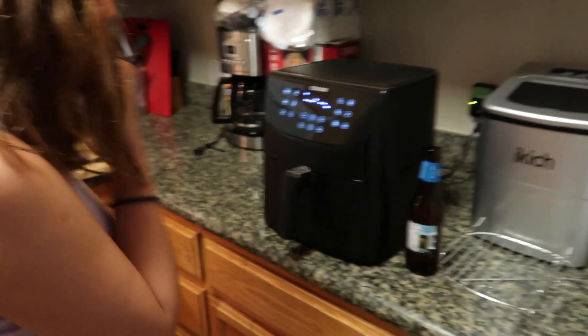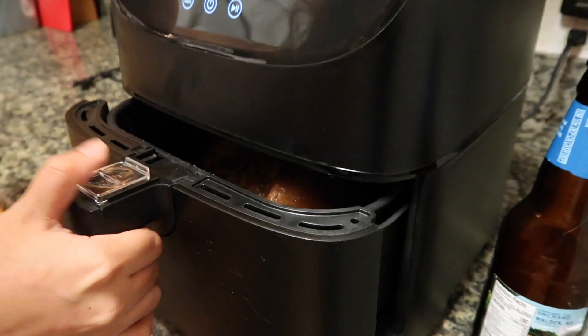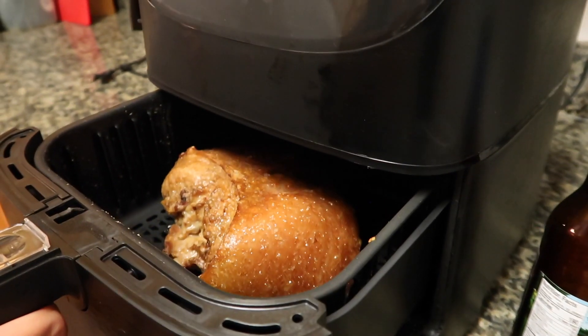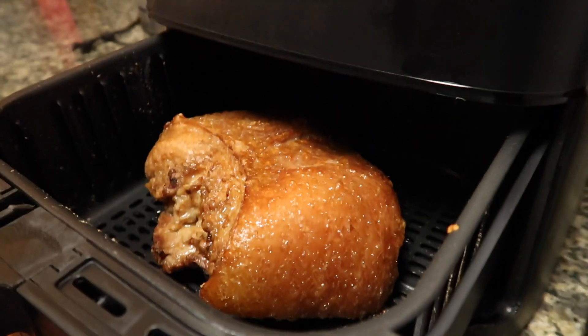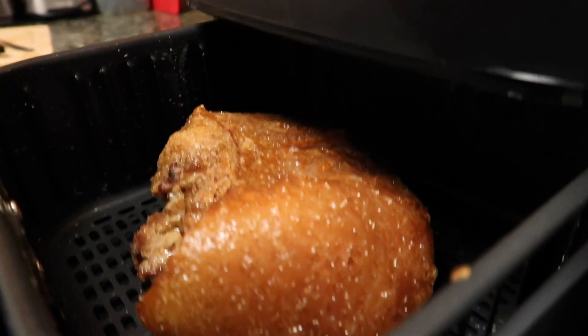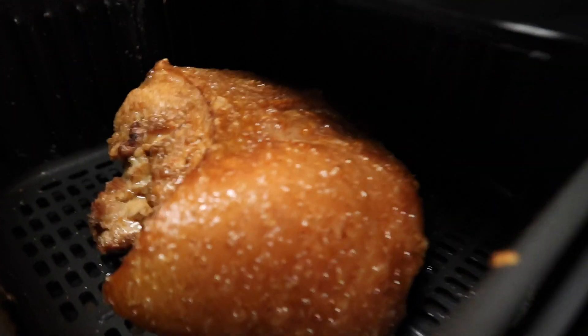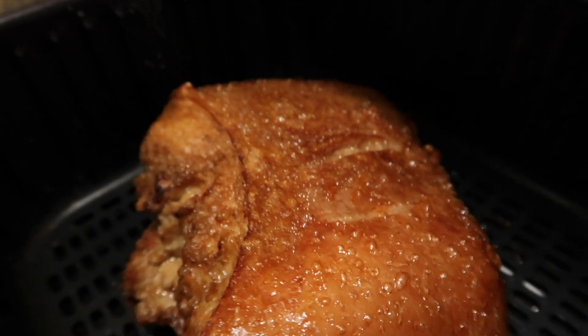The fan's spinning, it's ready to go — I'm excited! Go ahead and open it, let's take a look and see what it looks like after 15 minutes. Oh yeah, it's starting to crisp up — wow, it actually looks pretty good right now. I think another 15 minutes and it should be good.